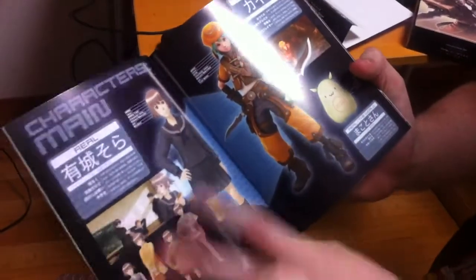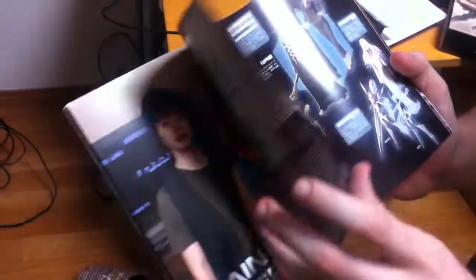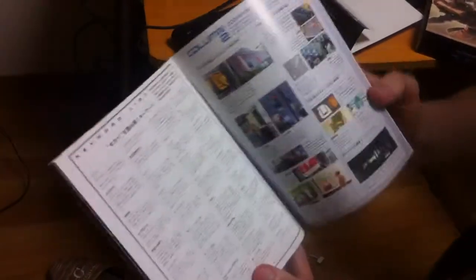We get a book here which is from the movie. It has lots of different things — characters, real life, different characters from real life in the games, the actresses and actors who do their voices, sub-characters, and various other things.